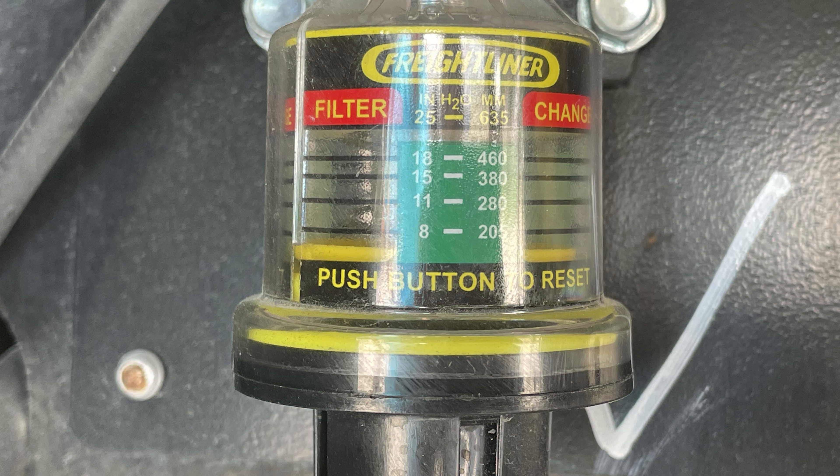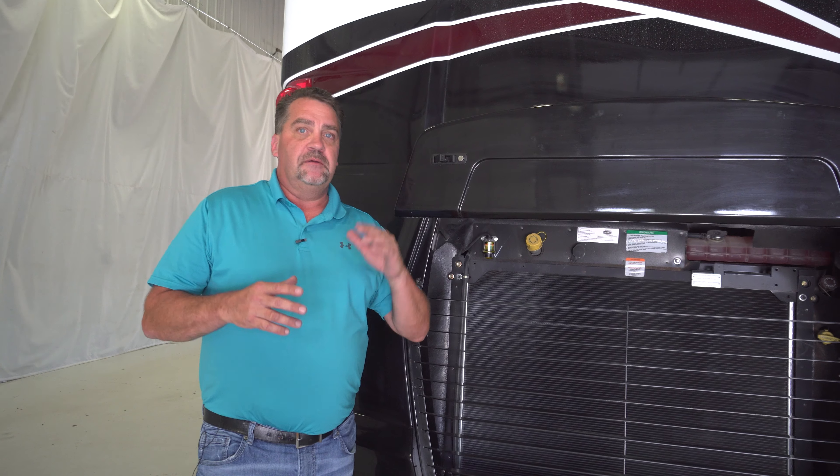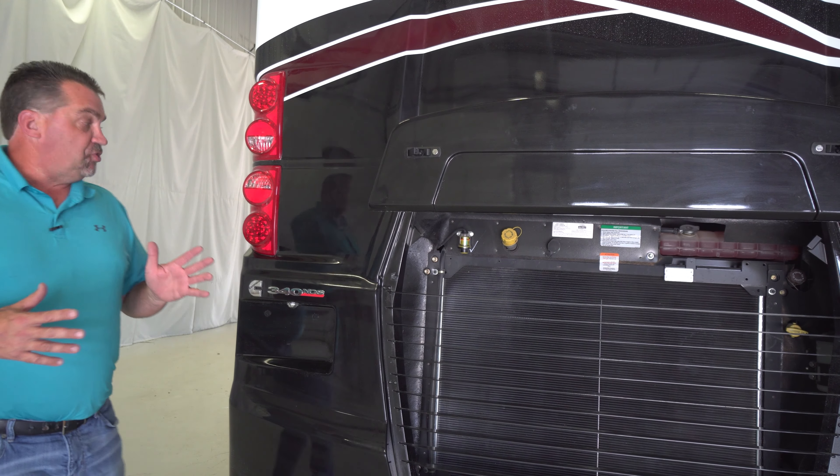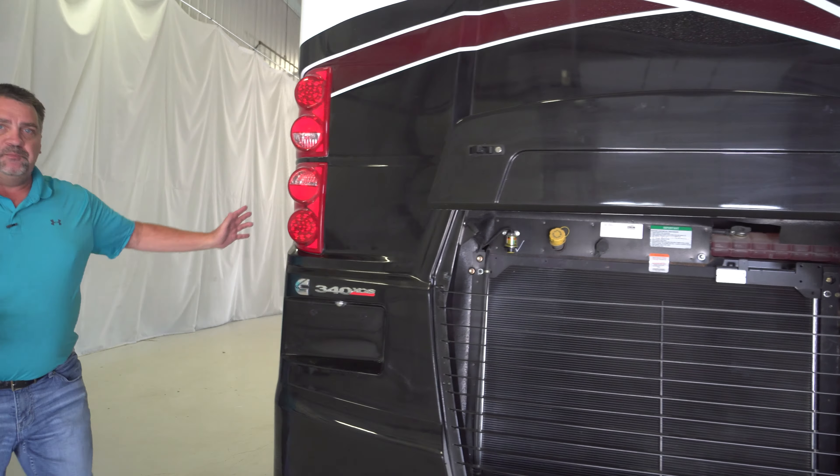Hello, my name is Joe Mullen with SportsCoach Diesel Pushers here at Coachman RV. Today I'm going to show you five obscure things you may not know that's even included with your 2022 SportsCoach Diesel Pusher.